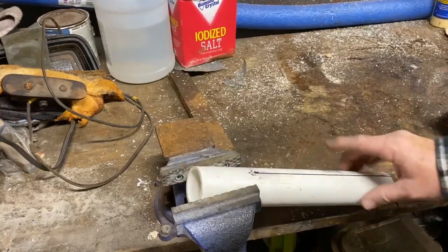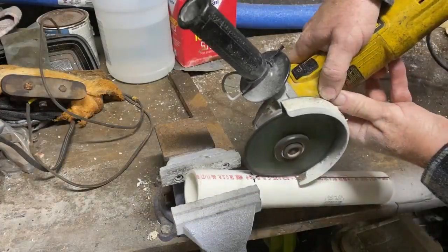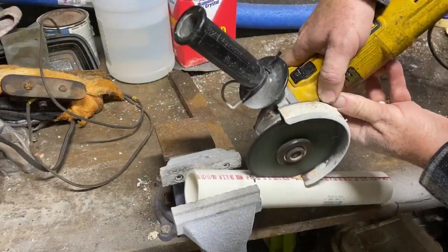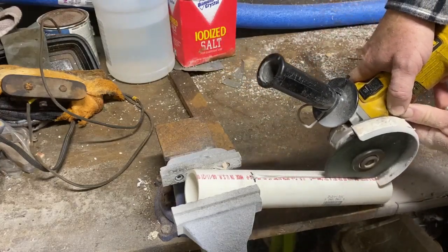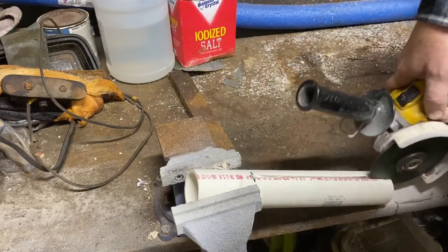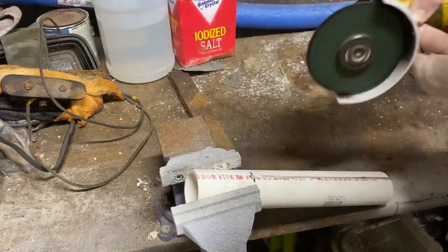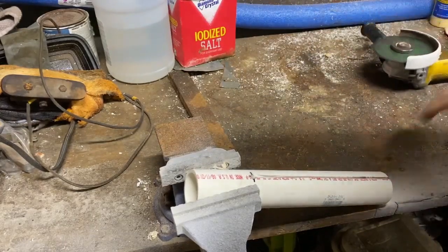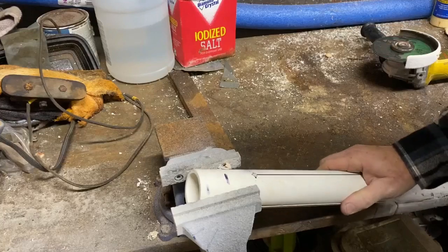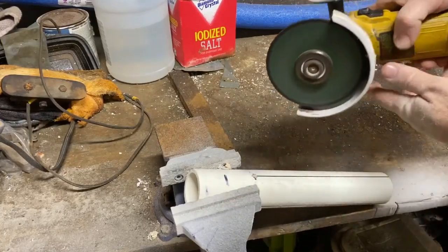You can cut that PVC any way you want. You could use a Dremel grinder. I happen to have a little angle grinder and just very quickly was able to cut slots from that drilled hole right through the end. What's nice with the angle grinder is it cuts a fairly thick slot, so it really gives that PVC collet a little gripping power, a little bit of space to clamp down.